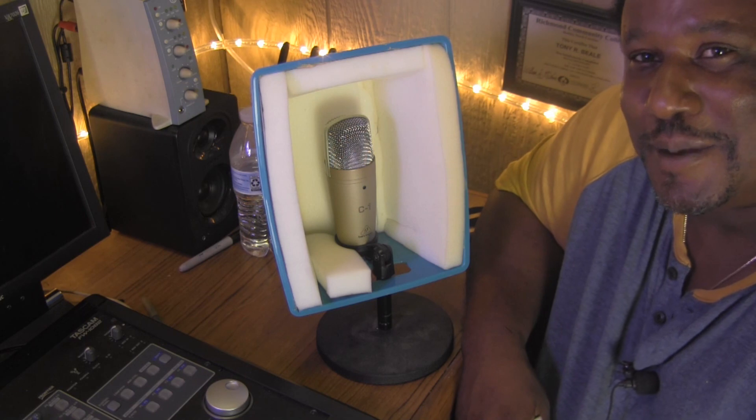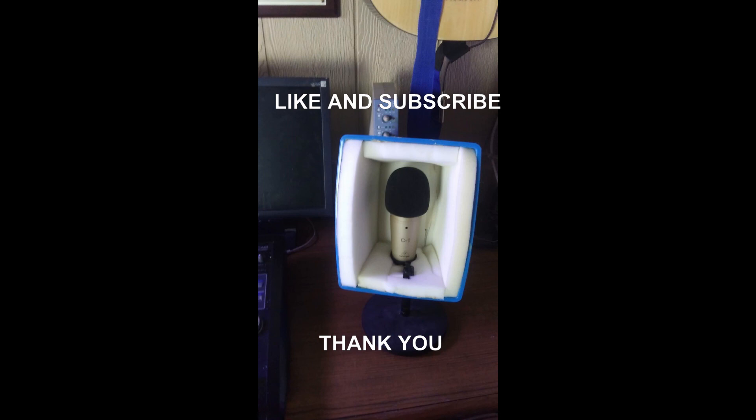It's Grind Time Media. I'm out. You're good to go.